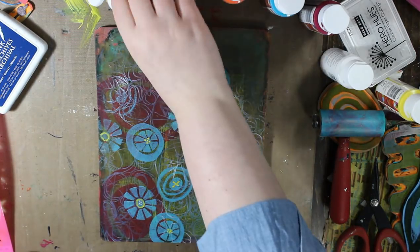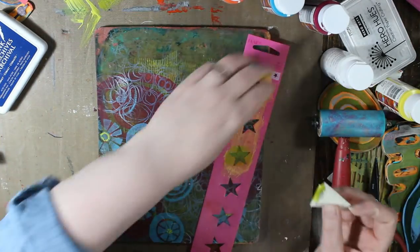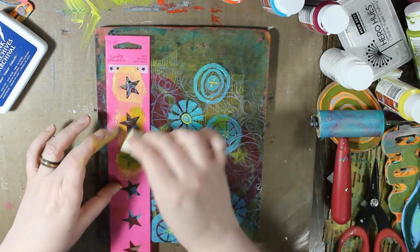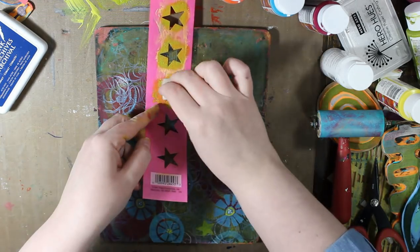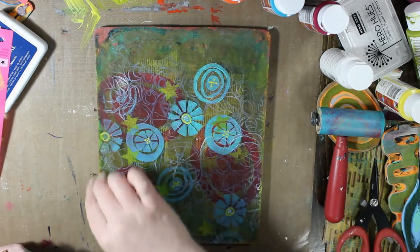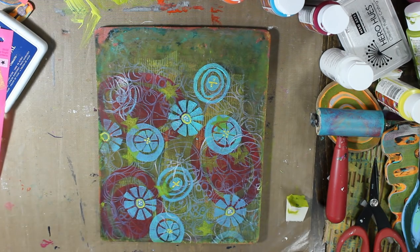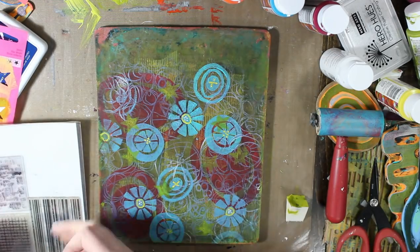This is Jelly Arts paint in kiwi and this is a very old stencil — I've had it probably 20 years or at least close to 20 years. It's by Plaid Simply Stencils and it's called Starbright. And I just took the rest of what was left of the kiwi paint and did kind of a border around the edge of the print.